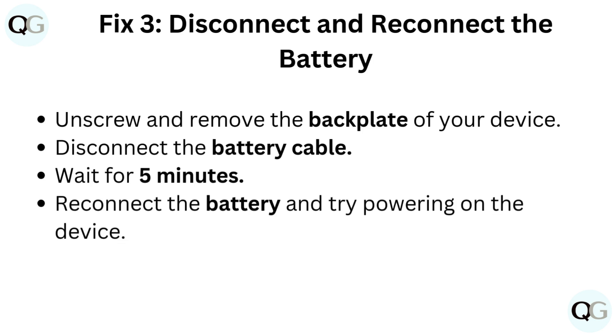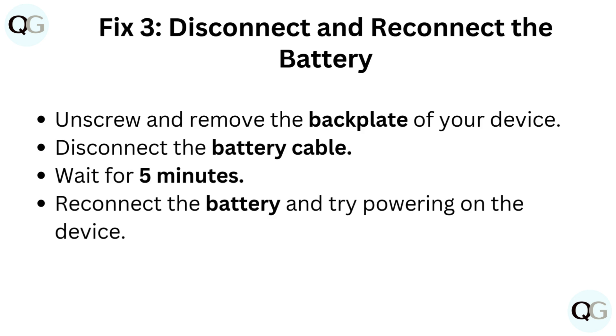Fix 3: Disconnect and reconnect the battery. Unscrew and remove the backplate of your device. Disconnect the battery cable and wait for 5 minutes. Reconnect the battery and try powering on the device.